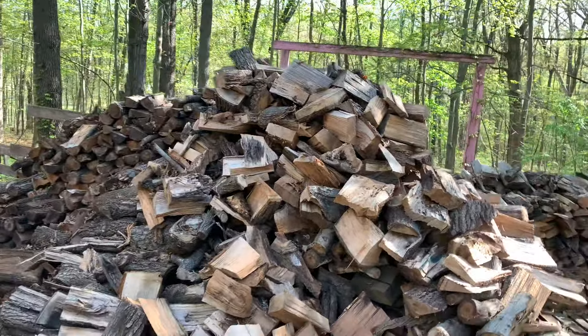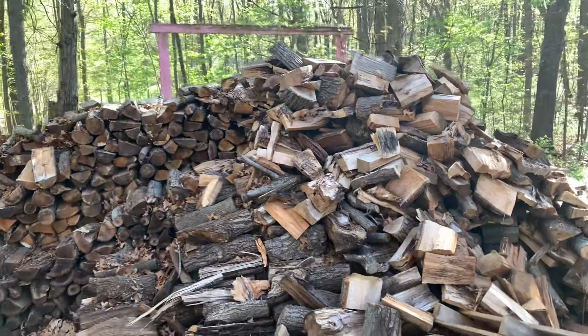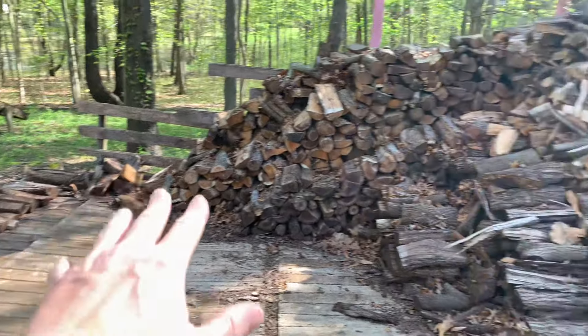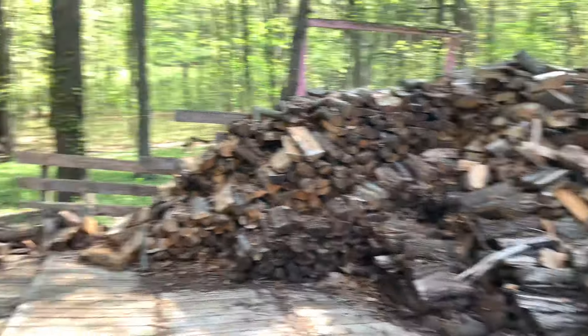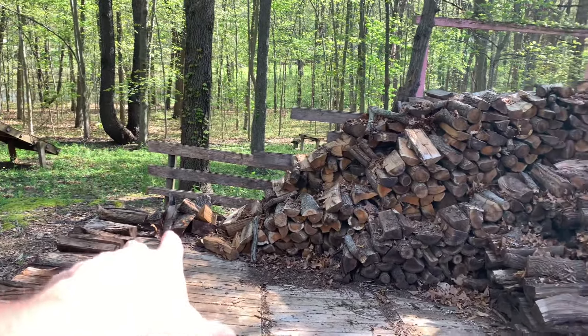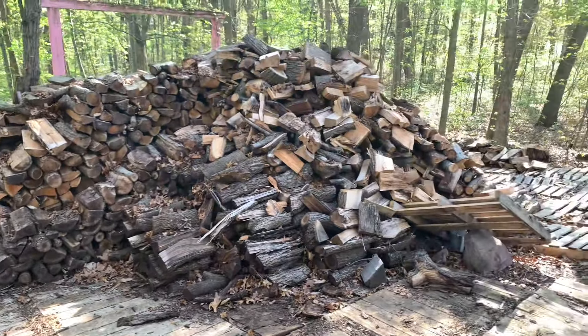Anything under 12 inches I can't sell, so I've been throwing those off to the side. I just loaded and delivered a load yesterday — if you've seen that video. I go through and sort it, putting the long stuff there and piling the small stuff separately. There's some good stuff in there so I have to sort it first.